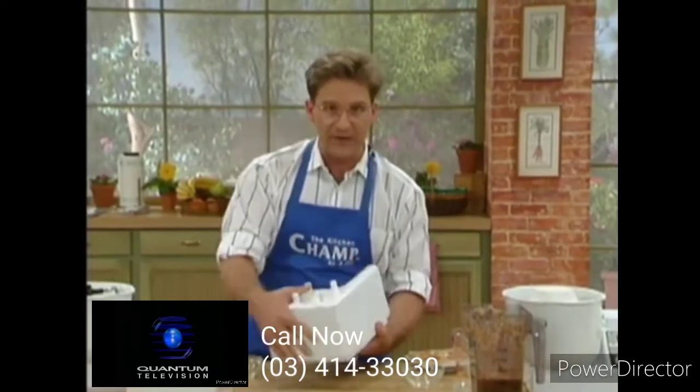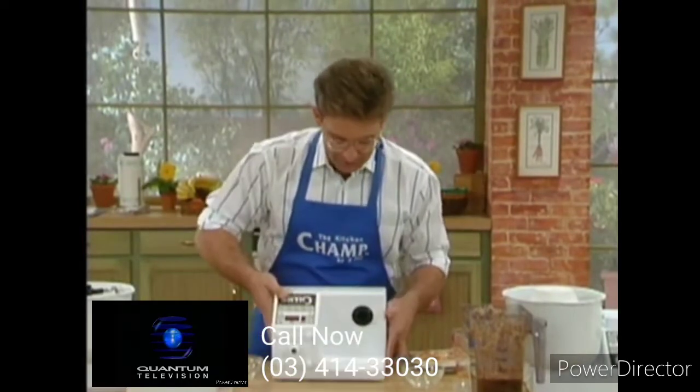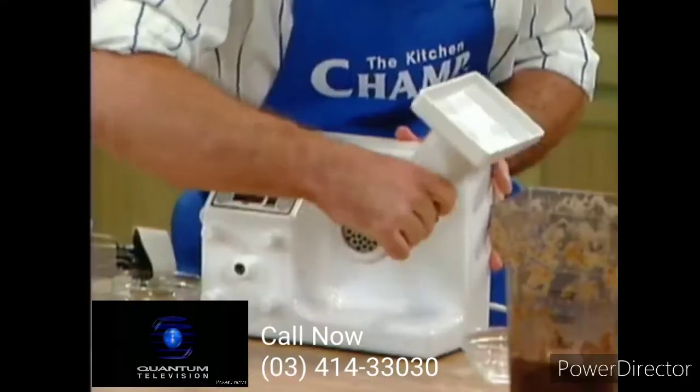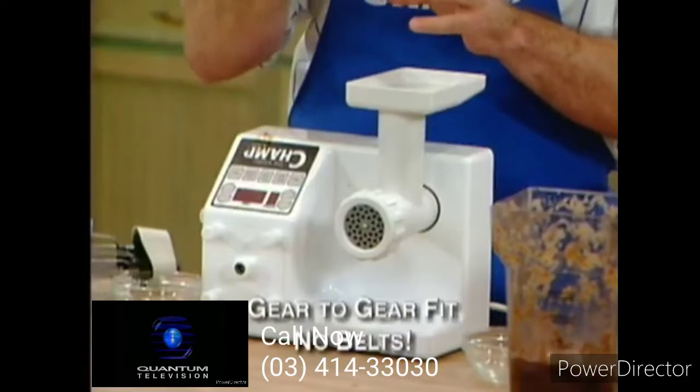I'm going to grind the meat up. Remember the feet that the Champ has? We're going to use that right now. We're going to grind our own meat. We'll put our meat grinder on — it's gear to gear, which makes it very durable.